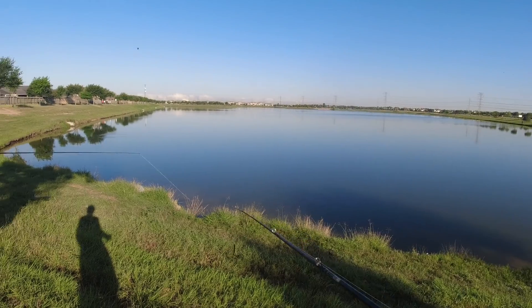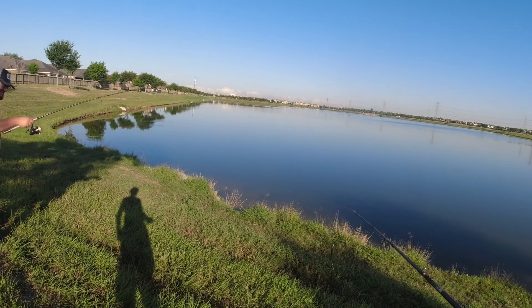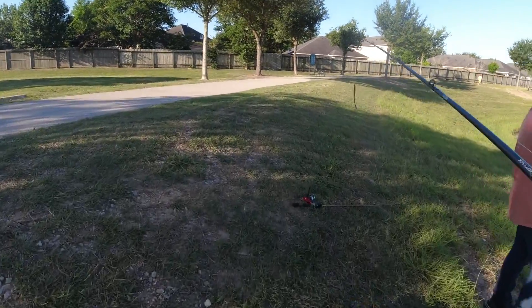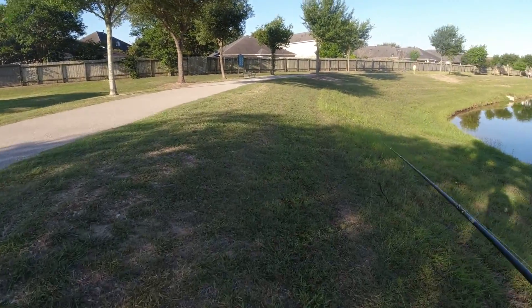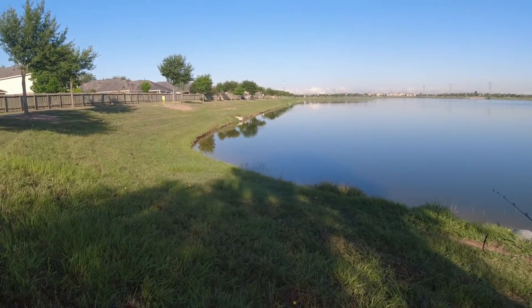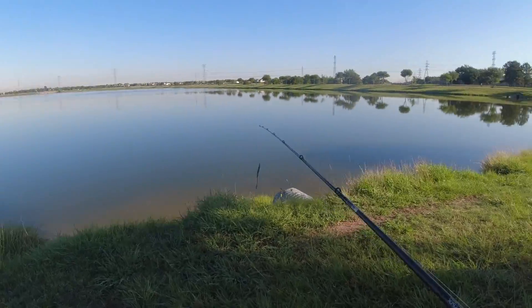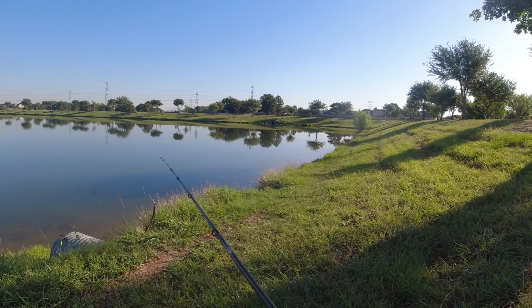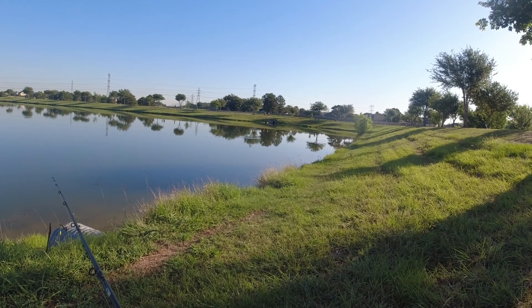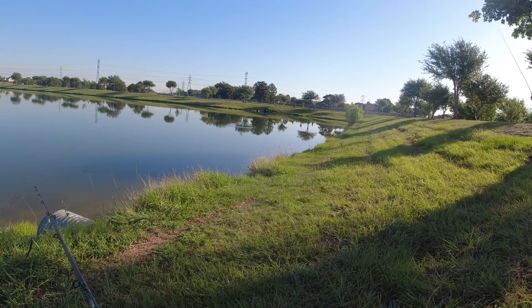I'm gonna go with a worm in a color that has worked for me in the past here. Gonna start with this — if I don't get any bites I'll probably switch to a crankbait, but there's a lot of activity so I think things will be good. Willman, are you already tangled?